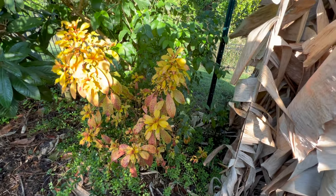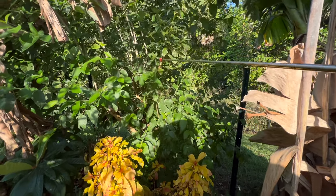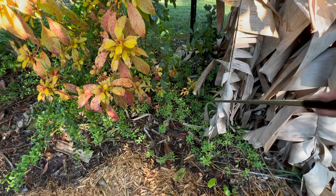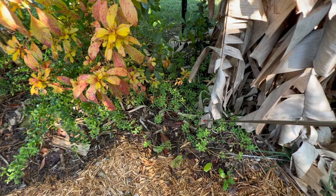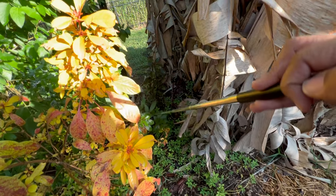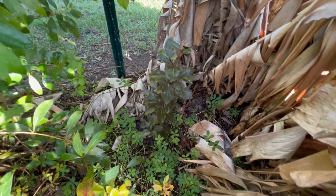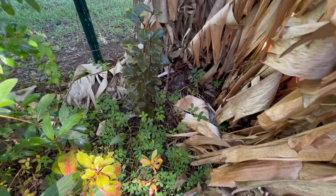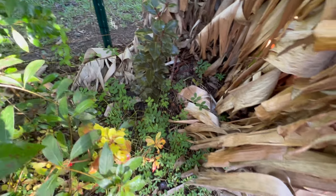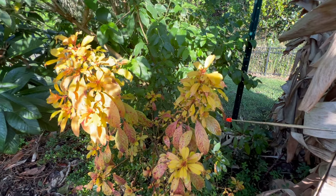If I turn to my right here, we've got another sweet almond bush tree — I love sweet almond, so I just have to put it everywhere. We've got some peanuts here. And behind there we have my bay leaf tree — this is the one where you actually get bay leaves for cajun or New Orleans style cooking. I can pull those leaves and dry them or use them fresh.